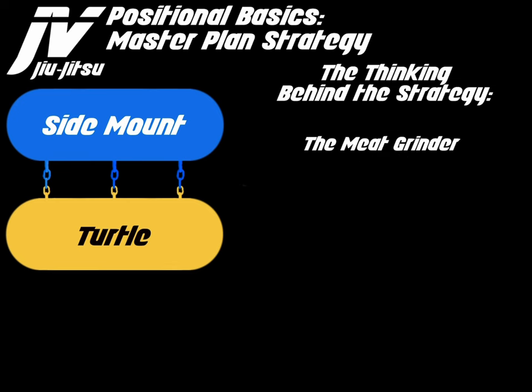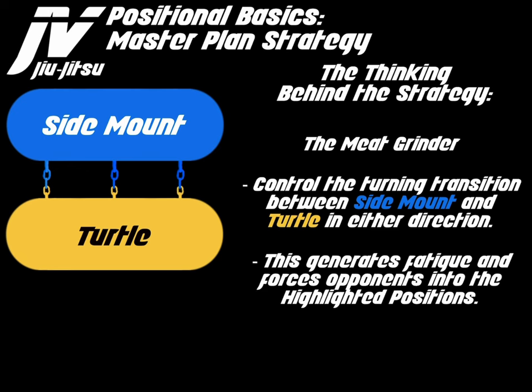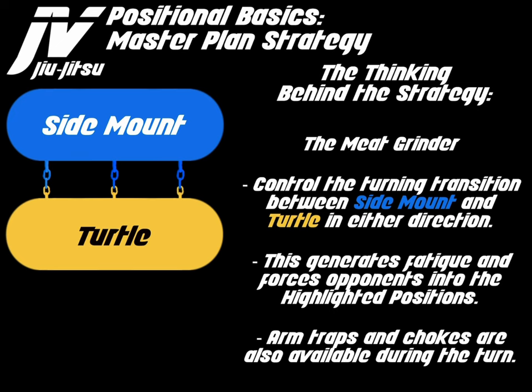Let's discuss the meat grinder. Control the turning transition between side mount and turtle in either direction. This generates fatigue and forces the opponent into the highlighted positions. Arm traps and chokes are available during the turn.